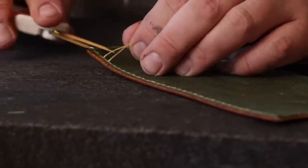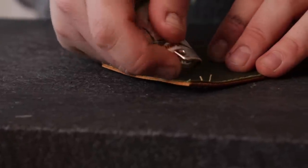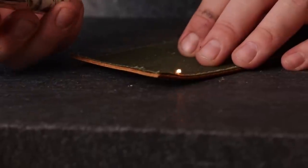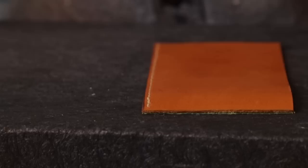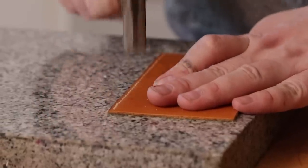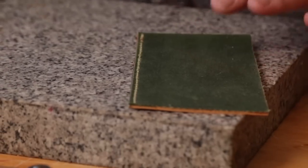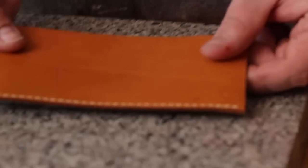Once we have our stitch line sewn, we're just going to do a normal clip and burn. Wax is obviously flammable, but unless you're holding a flame over it for a long time it's not going to ignite. On the other side we have our normal wallet. The last step is to hammer down these stitches, which will also hammer down our liner. We have a beautiful green waxed canvas liner for the wallet.